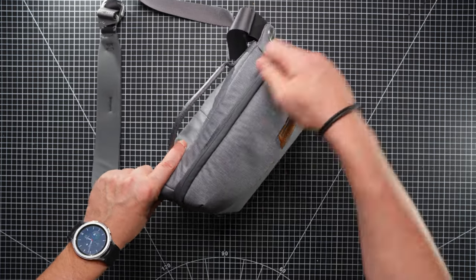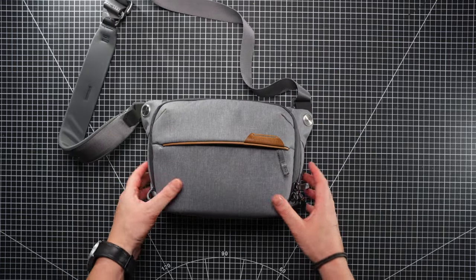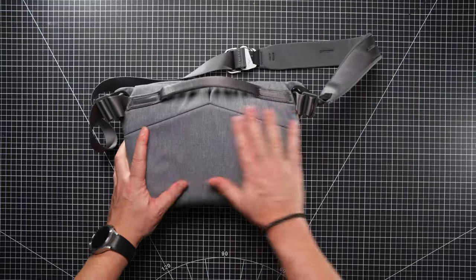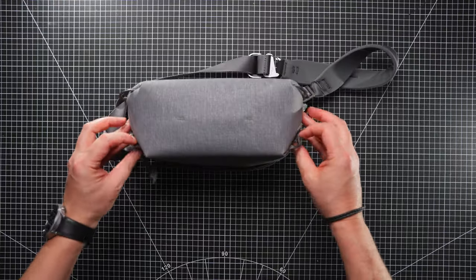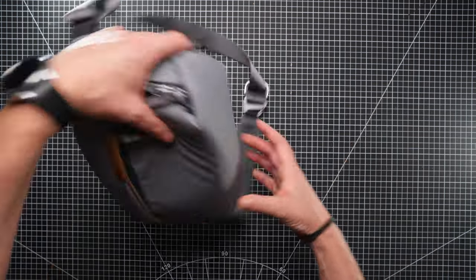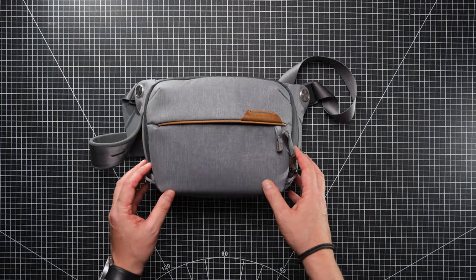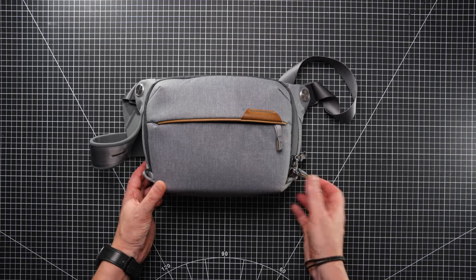You can have it slung either side of your body and it's easy to unzip. Moving around the outside, we have this handle here which makes it easy for carrying, and it's very padded on the back. We have a couple of tether points on the bottom and another couple here. This did come with a compression strap, so you can tether things like a Peak Design travel tripod or a jacket outside the bag. I have currently lost or misplaced those compression straps.